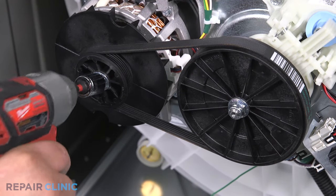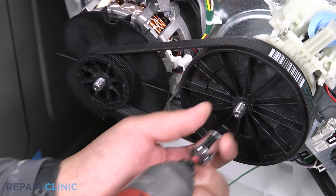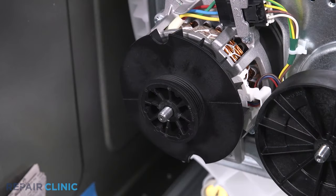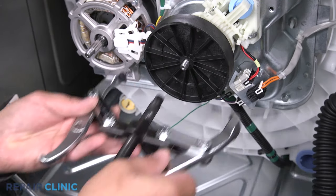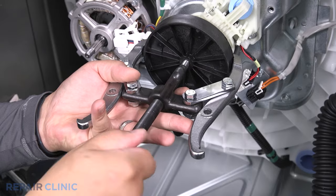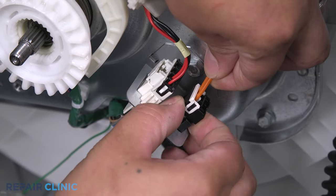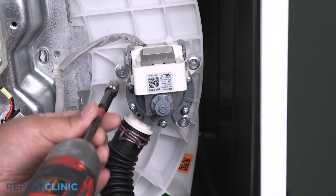Unthread the three screws on the protective belt cover to remove it. Unthread the two nuts to secure the pulleys. Pull the belt off of the big pulley first, then remove it. Pull the motor pulley off the shaft. Attach the pulley remover to the transmission pulley and tighten down until it comes off.